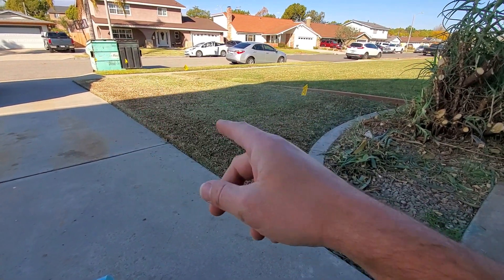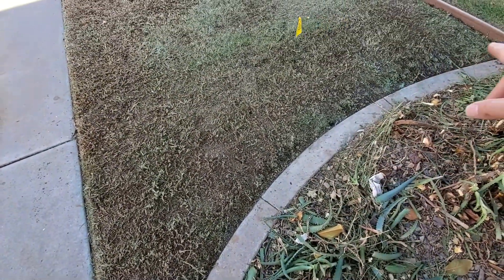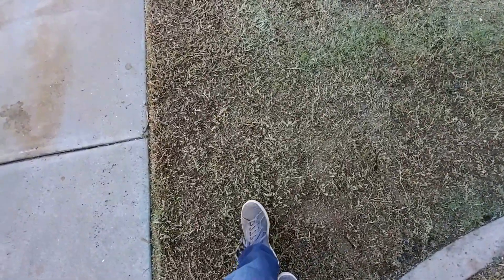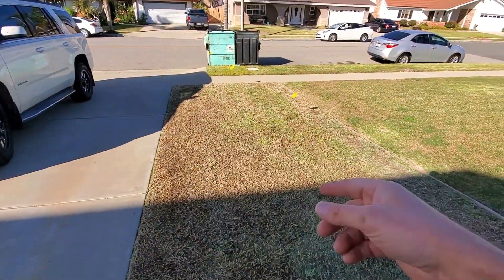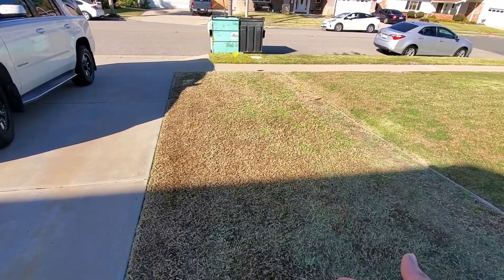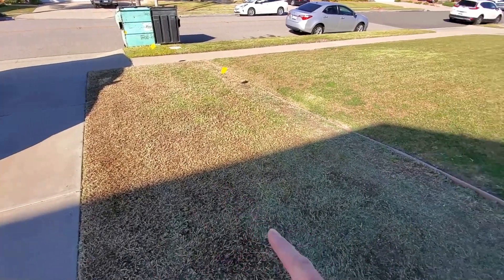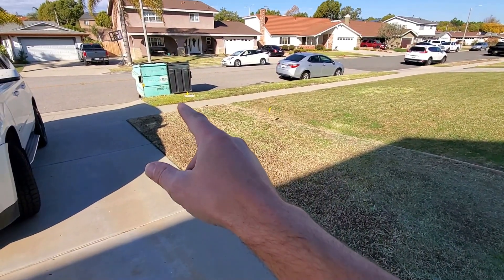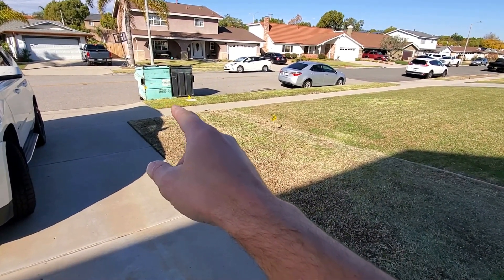There are certainly fancier ways to do this, but I use my foot almost all the time because my foot is about one foot in length. I'm going to start in the middle, count one, two, three, four — count it out sideways and multiply. Most of us know how to do that.